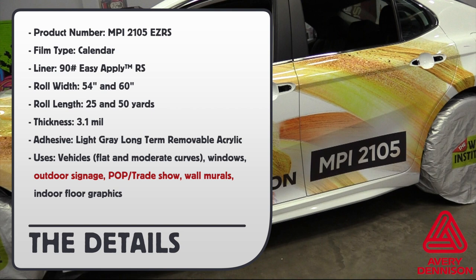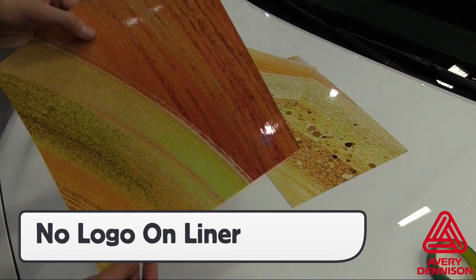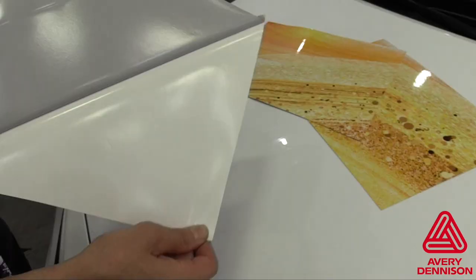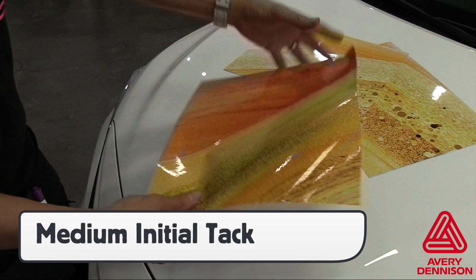The face has a high white point and the liner has no logo. The liner releases easily and the adhesive has a light gray color. The adhesive has a medium initial tack, despite the RS feature.